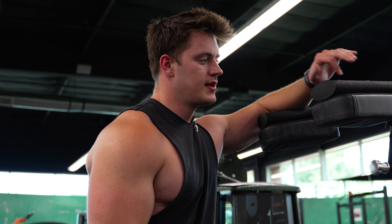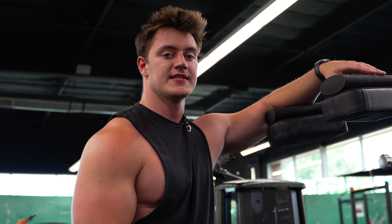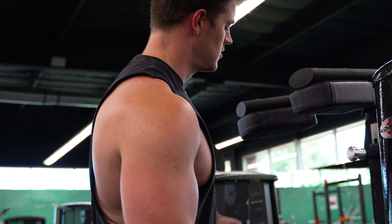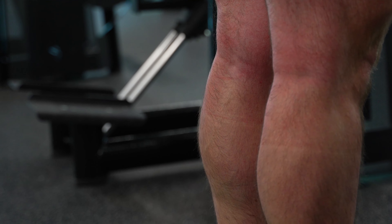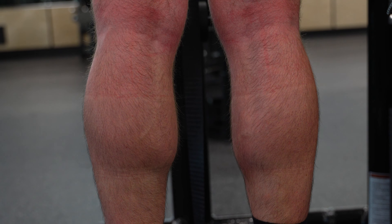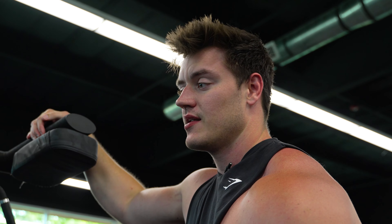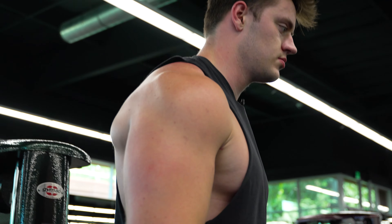Second to last one — standing calf raises. Three to four sets, we're gonna do four. Rep range is 10 to 15, and like we've been doing this entire workout, right down in the middle, we're gonna hit 12. Come get some juicy calves with me. You know calf raises are exciting when Tom Platz has put in another calf raise. Come with me for the easy workout.